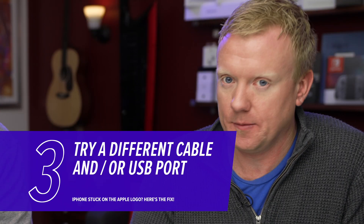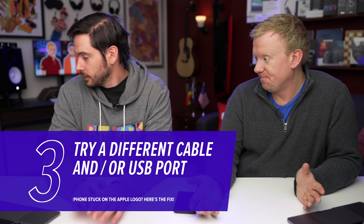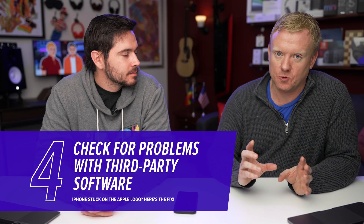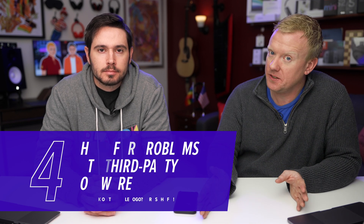The easiest thing to check is your cables. Make sure you're using a good cable, try a different USB port on your computer, and try a different cable. Also make sure there isn't third-party software interfering with the update or data transfer process. Especially on PCs, antivirus software can frequently get in the way — you plug in your iPhone, it starts to transfer, and the PC flags it as an unrecognized foreign device, scans it, stops the entire process, and breaks the update, causing the Apple logo to get stuck on screen. You can also use a friend's computer to DFU restore your iPhone.